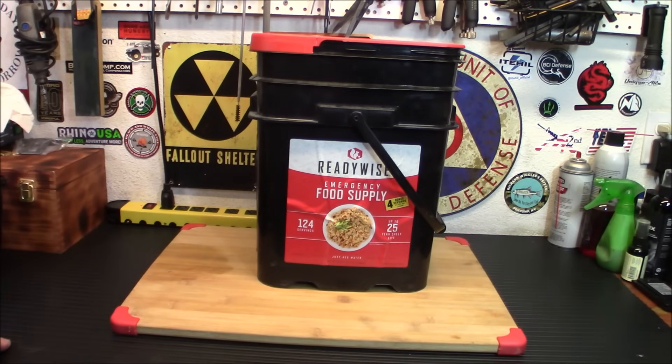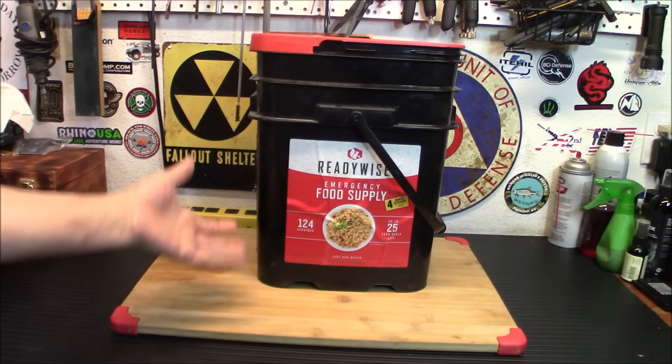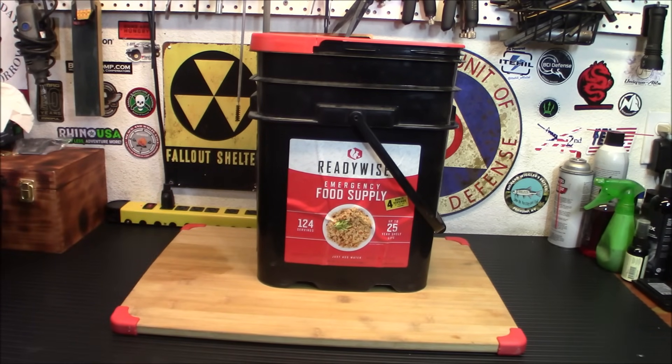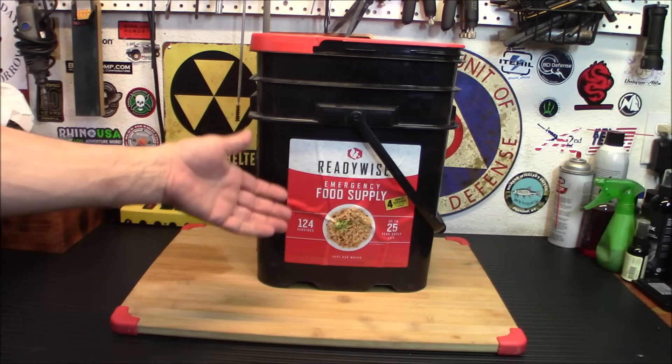Hey everybody, welcome back. Thanks to the generosity of one of my local subscribers here, we are going to get to try out a ReadyWise emergency supply bucket. I'm not going to make everything in it, but we are going to test out some of the items that I know I like and see how we like ReadyWise food. I've not tried their food from this bucket, so today let's check it out.